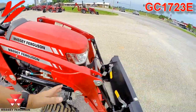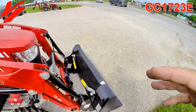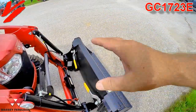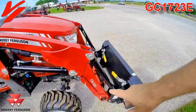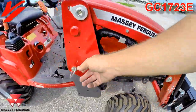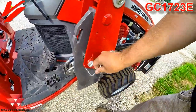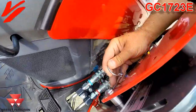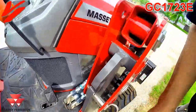This is the DL95 loader. It comes standard with a pin-on bucket. We've got the optional skid steer quick attach connected to this one. It's a quick-detach loader. You drop the loader stands, pull these quick pins right here, the pin comes out on both sides, then you disconnect the four hydraulic hoses — and don't drop the pin onto the floor mat.